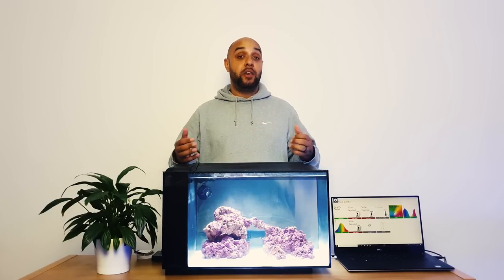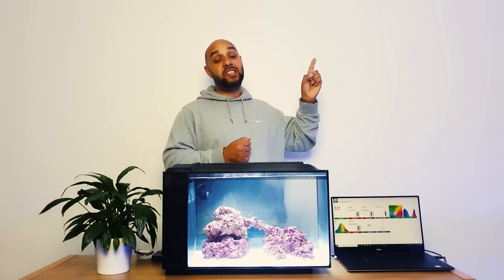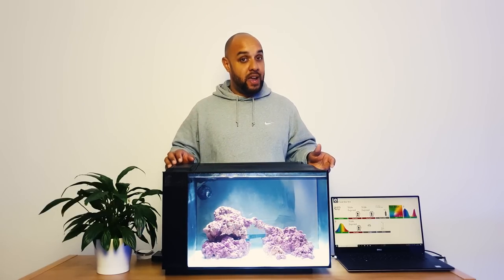Welcome to another Aaron's Aquarium video and welcome to episode number three of the Super Simple Budget Reef series. If you've missed any of the previous episodes, you can catch up by clicking on that little banner just there - that will take you to a playlist of all the previous videos.